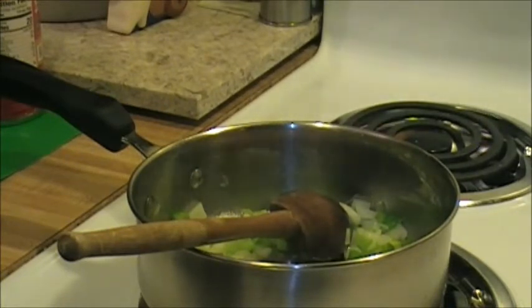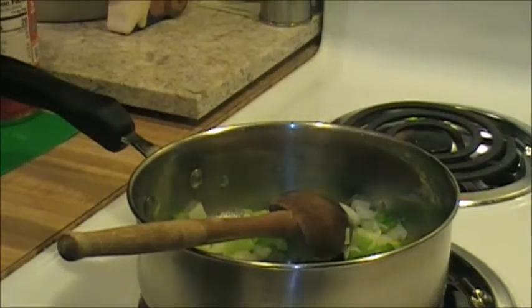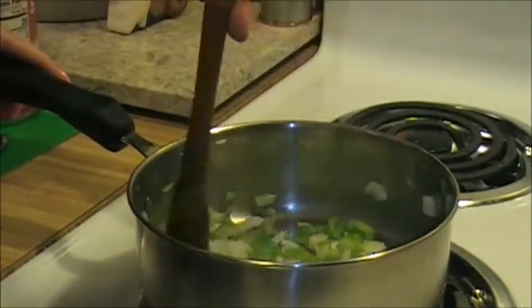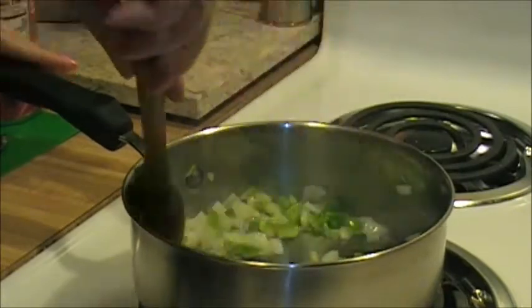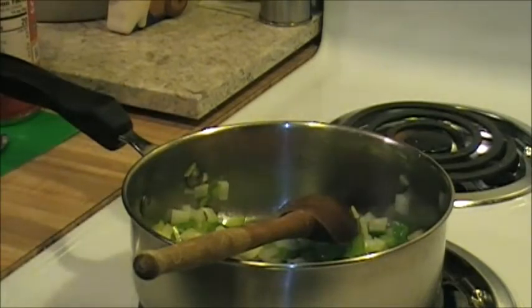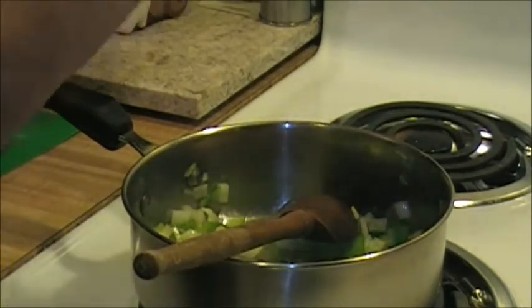I should show you my tip for getting the garlic smell off your hands - you don't need anything but your kitchen faucet. Just rub your hands on the faucet. I've got some pink Himalayan salt here and I'm going to salt my vegetables just a little bit.